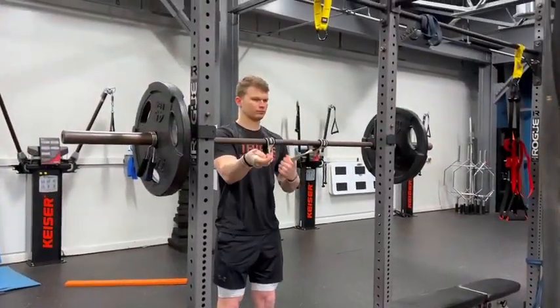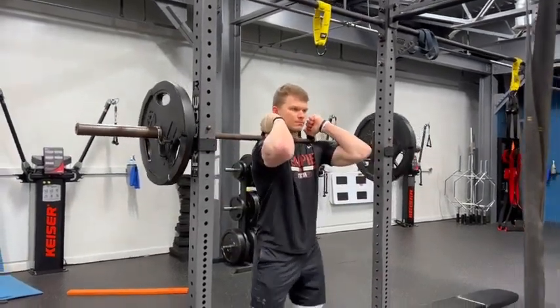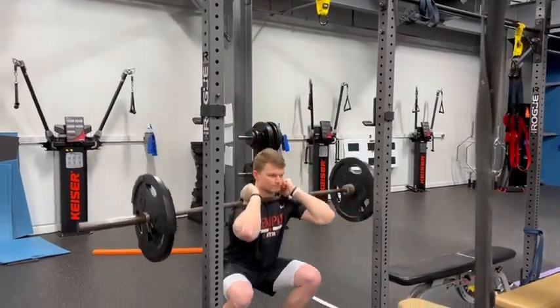The third option is going to be with straps. We're going to put a hand around each strap, do a single wrap around, bring it up, create that nice shelf. Elbows up and unwrap.